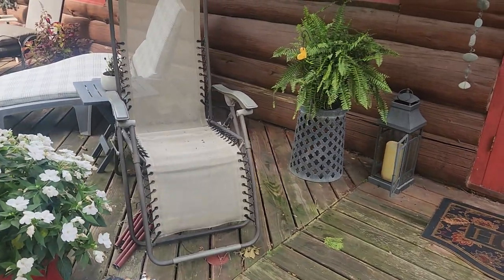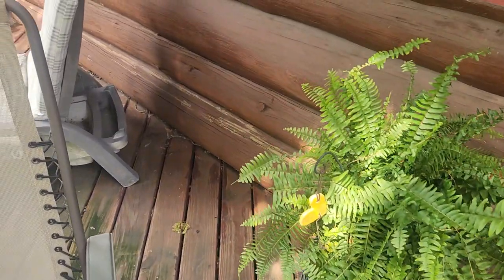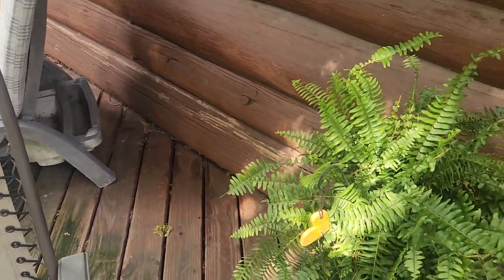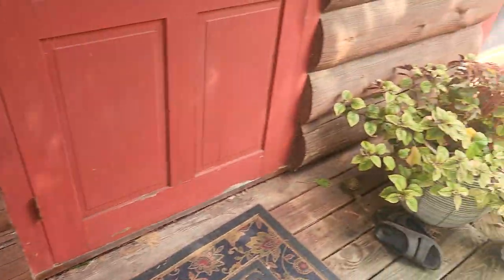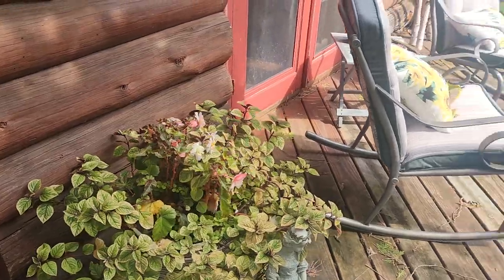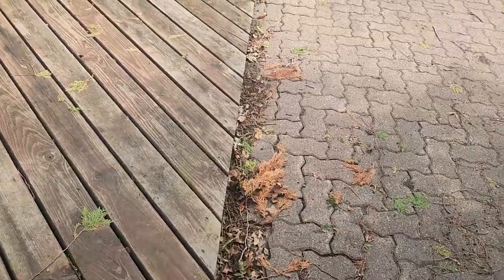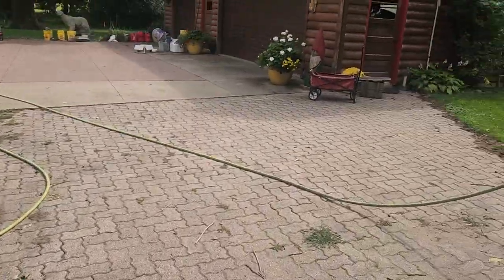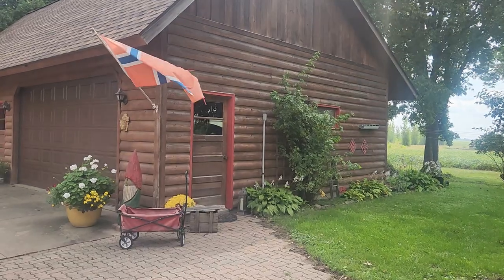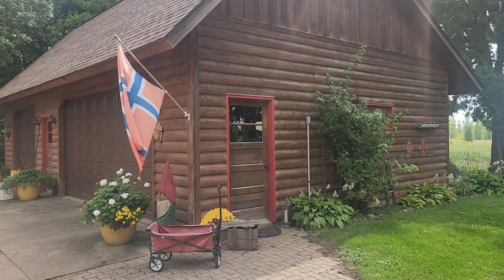We've got some upward-facing checks over here that have been sealed up, which is a good idea — that should be continued and probably replaced. All the decks are going to get stripped and stained, and the garage here will also get a fresh coat of stain. That's our project here today folks. Thanks for watching.